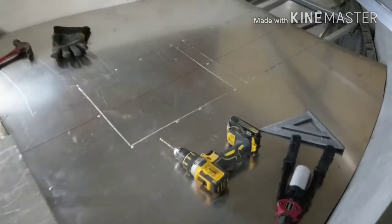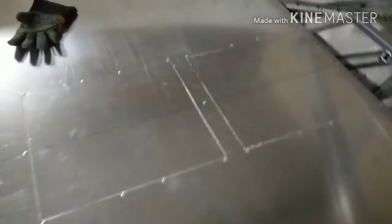So now what I'm going to do is cut out the hatches and start riveting down this deck. I got the hatches cut and I have the floor riveted on.